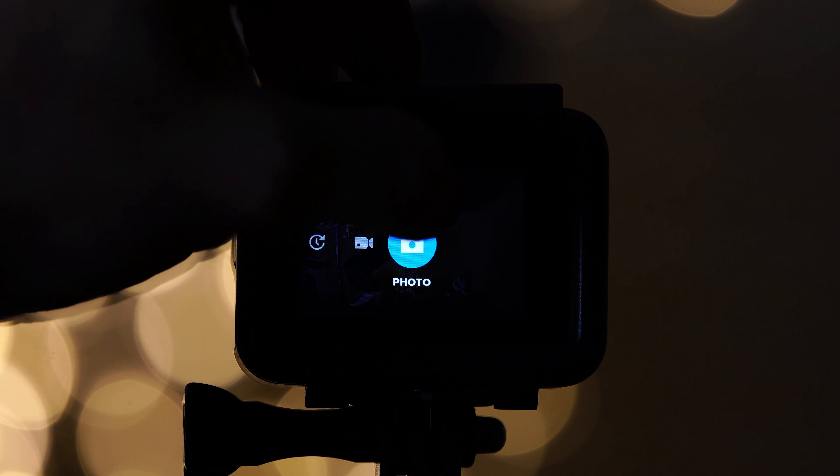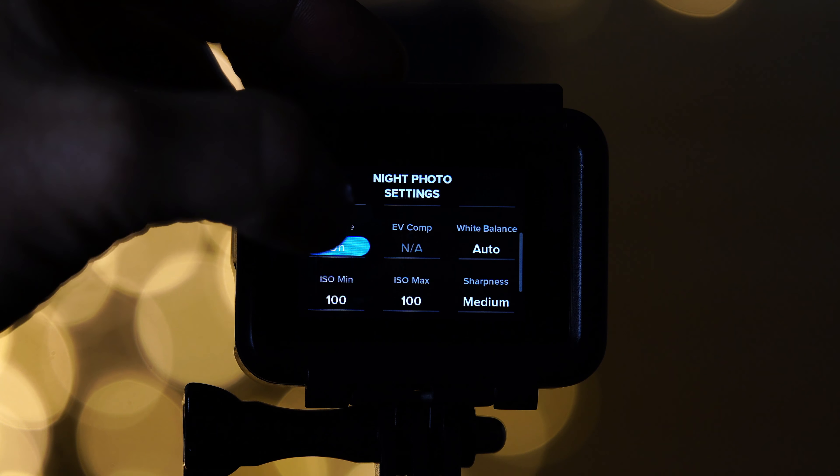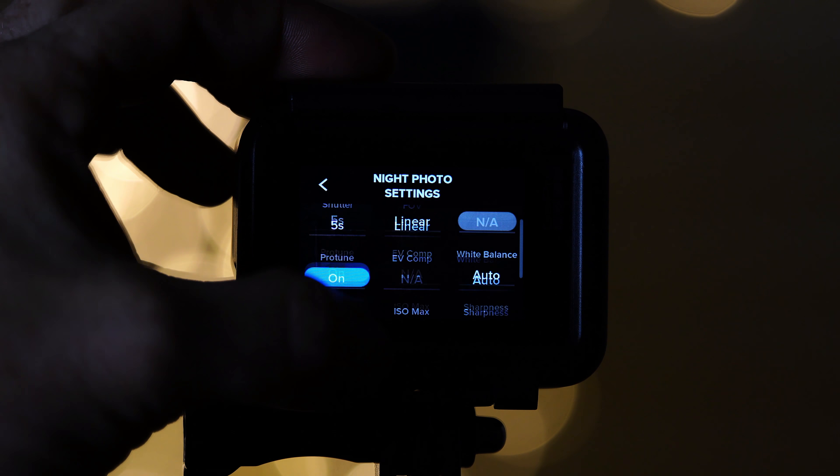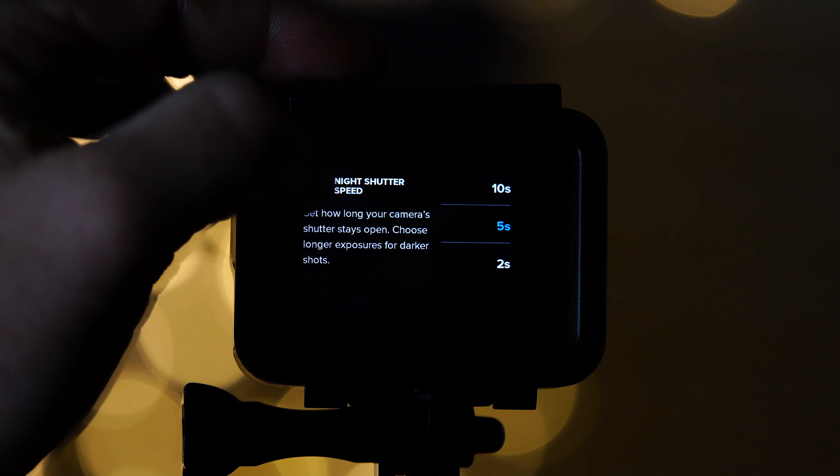Step number one is to set your GoPro to taking photos. Then change your settings to night. Make sure that Protune is on. Then go to your camera settings. Since the GoPro has a fixed aperture of f2.8, you will only be able to change the shutter speed and the ISO on the camera.